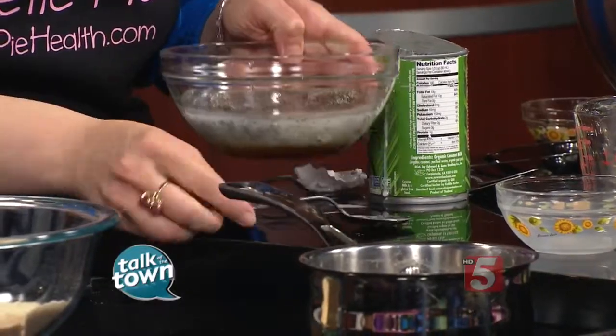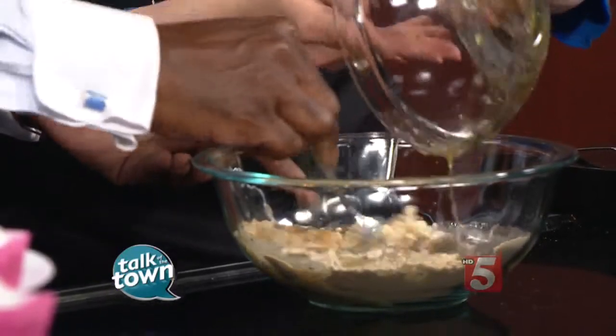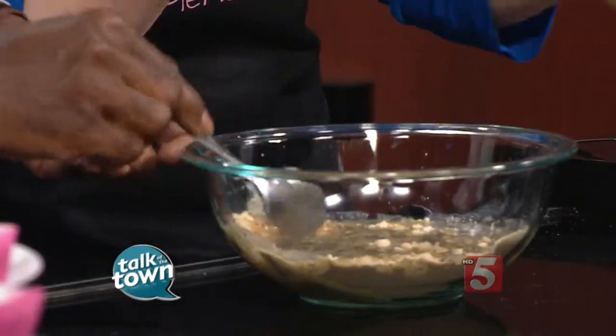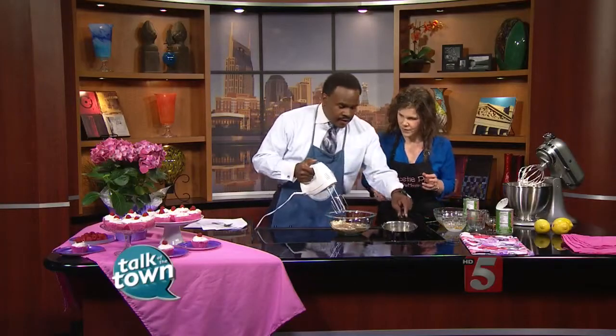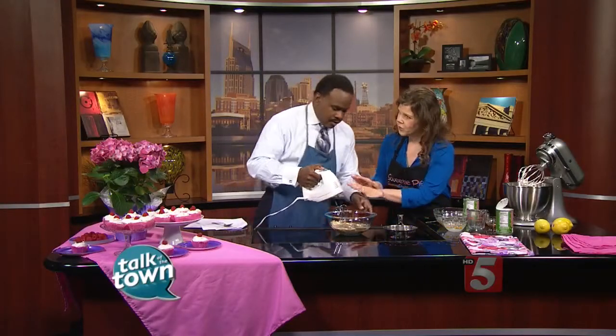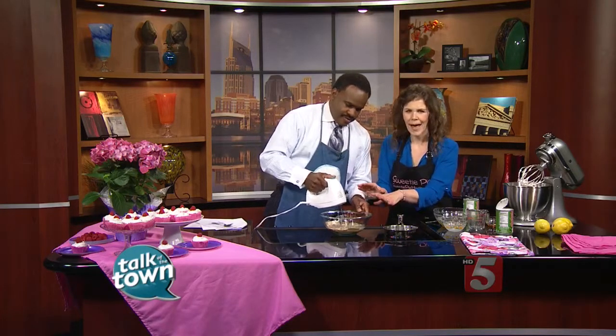For the sake of time, let's pretend this is mixed together very well, and we're going to mix this with the stand mixer. I'm going to forewarn you — you need to start off slow with the chia seed mixture, or your chia seeds will go everywhere.